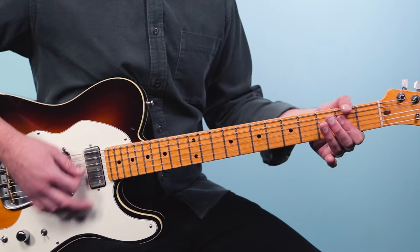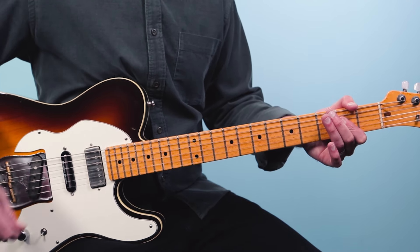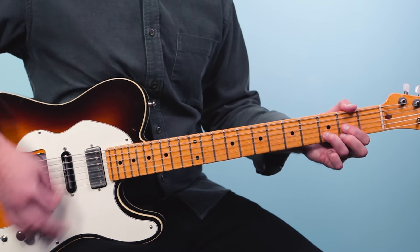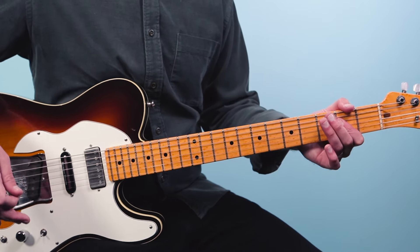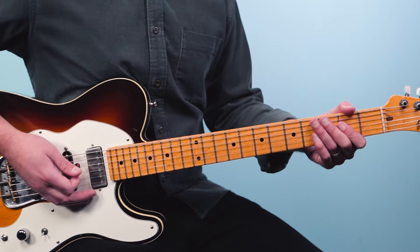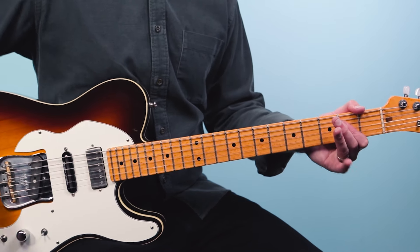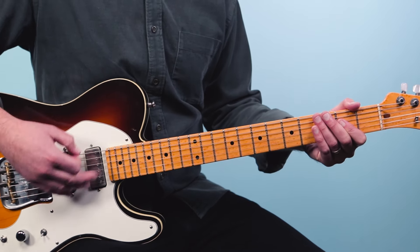I'm using all down strums with my strum hand. Then we do the same thing going E to A with the same rhythm: one and two and three and four. That's essentially the main riff. So it goes: one and two and three and four and one and two and. It's like short, let it ring, then short, let it ring.